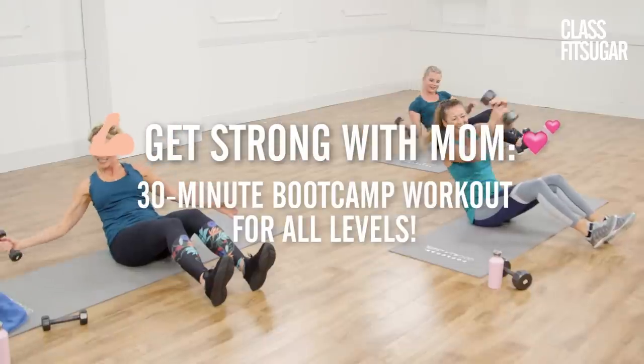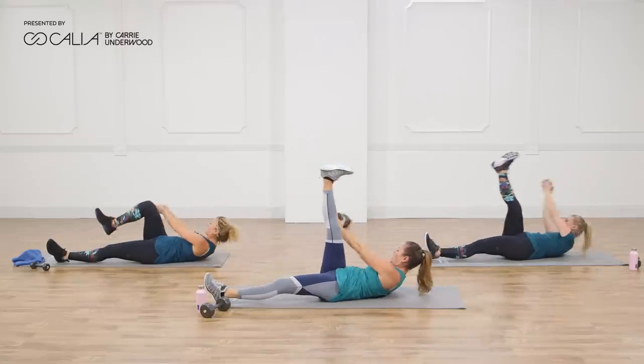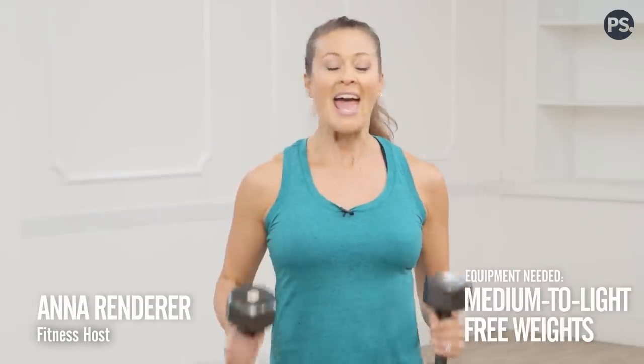We're celebrating Mother's Day all month long with a full month of mother-daughter workouts. This episode of ClassFit Sugar is presented by Kalia by Carrie Underwood. Grab a pair of light to medium-sized free weights and get ready for this bootcamp workout for all levels.